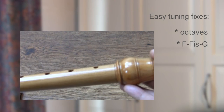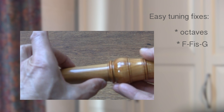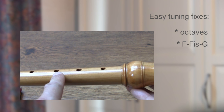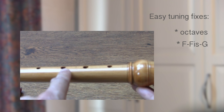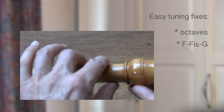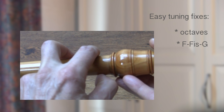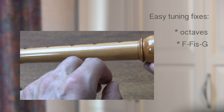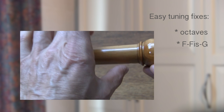Another tuning problem you can easily fix involves the notes from the middle register: F, F-sharp, and G on an alto. The pitch of F is influenced by the first and the third finger hole. Be careful if you plan to change the third hole, since this will also influence the D in both octaves, and to a lesser extent the middle G. So if you can, stick only to changing the first finger hole for tuning the F.